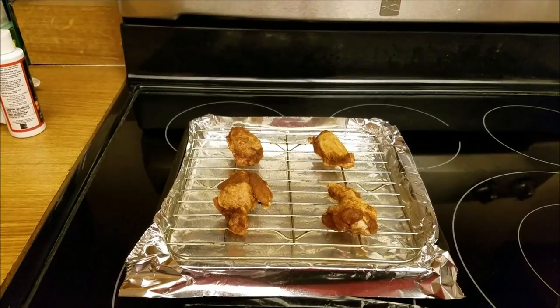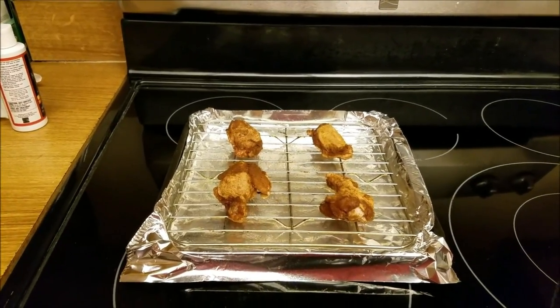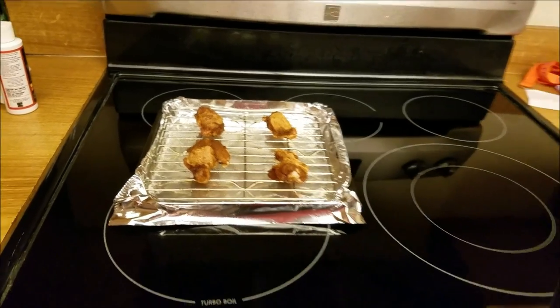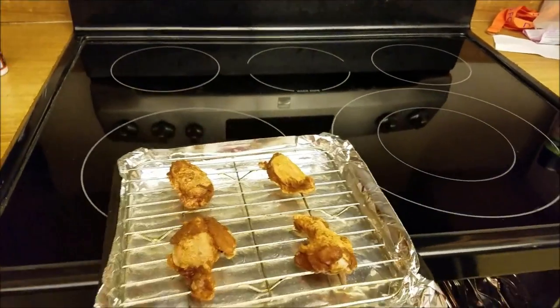I can't believe I'm going to eat chicken wings that smell like that. Wings have been in the fridge for an hour, oven has now preheated, and now it's time to stick them in the oven. Whoa, rush of heat — alright, I never get used to that.